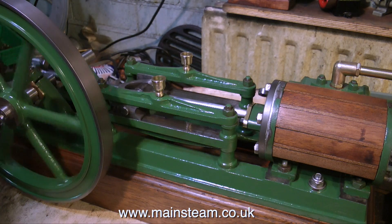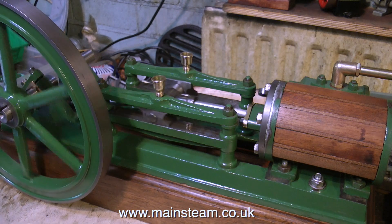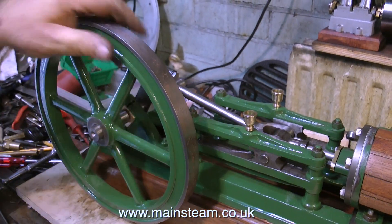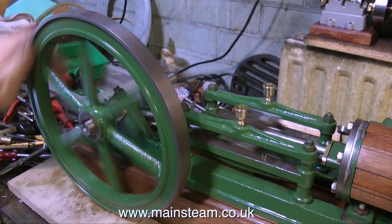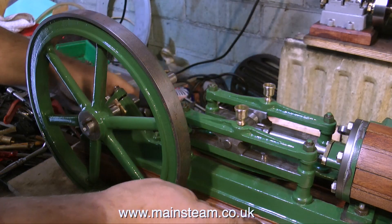Something puzzles me about this flywheel — it's very strange. Only last week I re-machined the outer edge of the flywheel in the lathe, and it was nice and shiny and rust-free. And now it's got some rust on it. This is very weird, because I do not have a rust problem in my workshop.